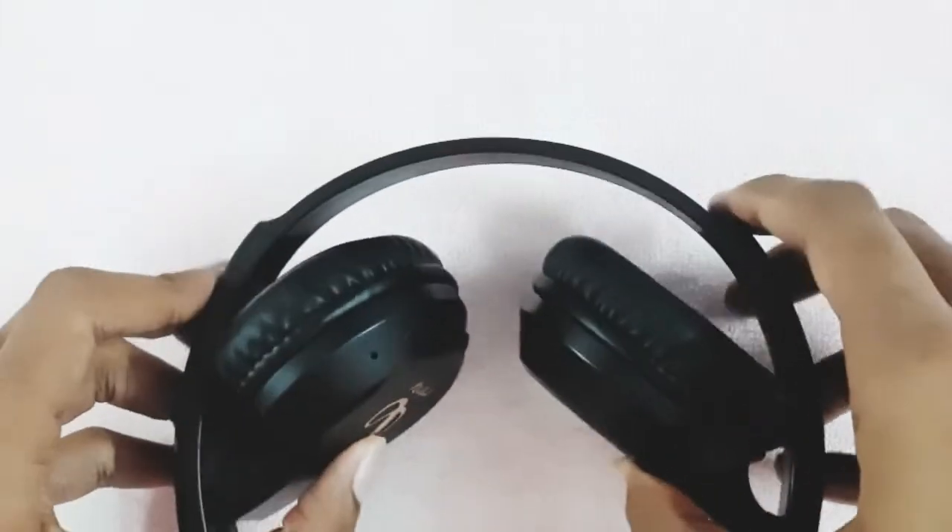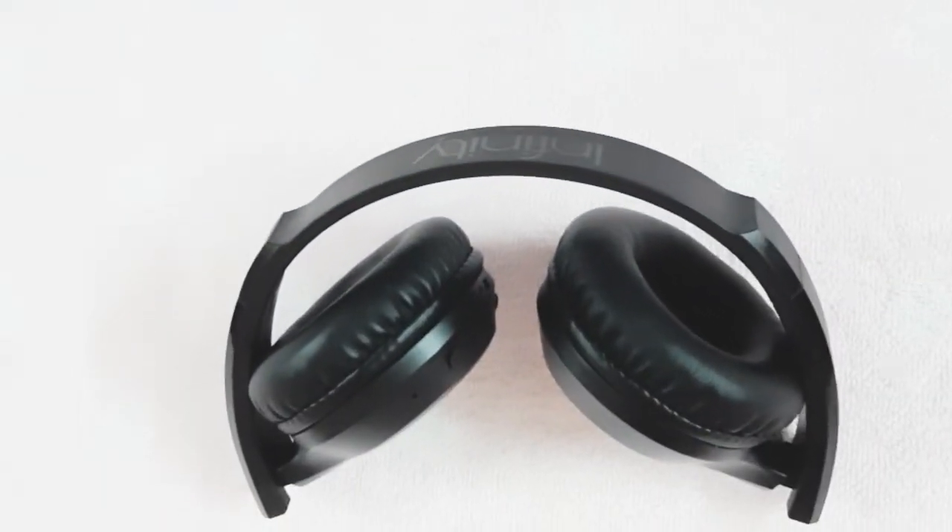You can fold it inward and keep it wherever you want. The headphone has a Bluetooth range of 10 meters, so you can comfortably use it within that range.